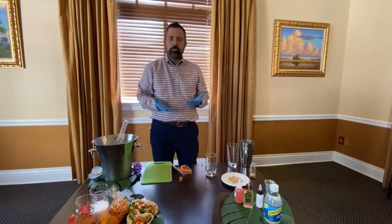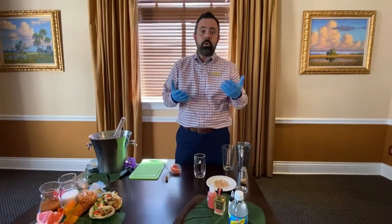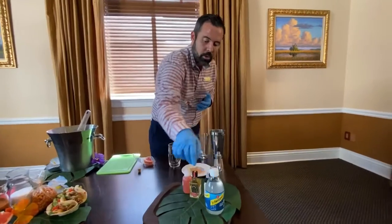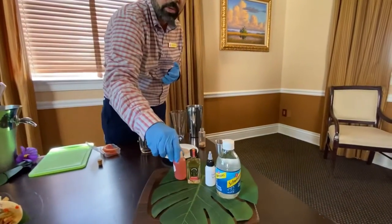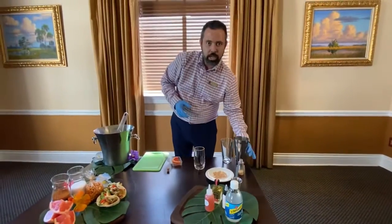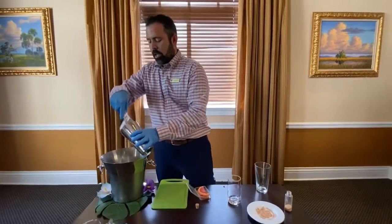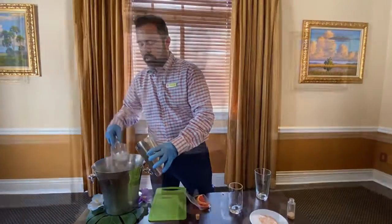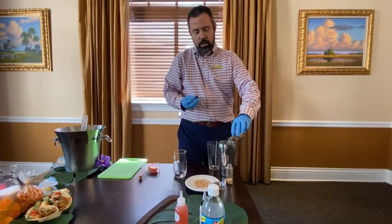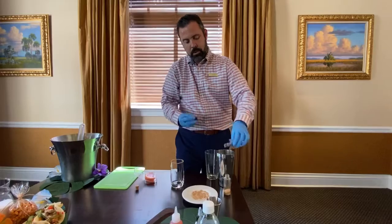Typically with the Paloma you'd use grapefruit soda, but we want to kick it up a notch and make our own. So we have club soda, simple syrup, and fresh squeezed grapefruit juice. Take your cocktail shaker, add about a cup of ice, then the best part — the tequila — right on in.